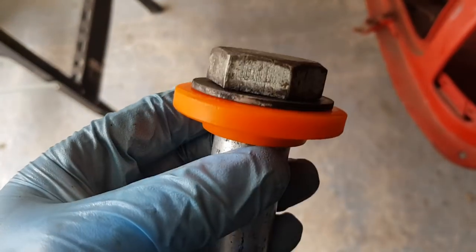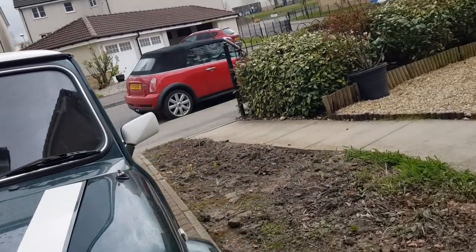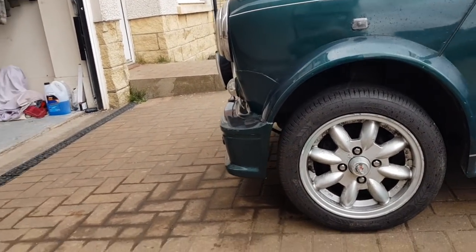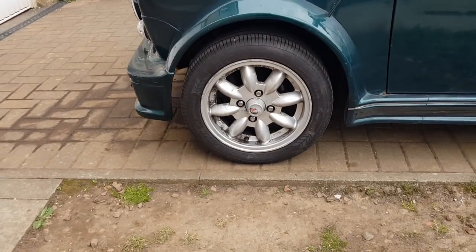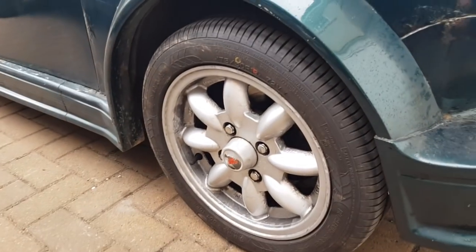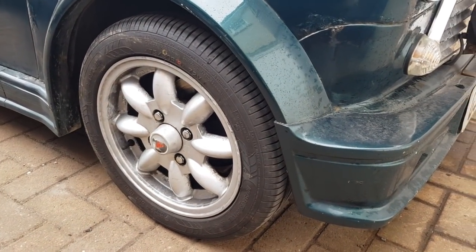The new polybush mounts are going on to replace the torn rubber ones - just going on the same as they came off. That's it all back together. It's quite high - I'll see how it settles over the next few days and adjust if need be. Both sides are measured the same. After one short drive it's already settled down slightly, and it will drop the more I drive. It's already dropped about an inch, so don't be worried if it looks quite high when you first do it.